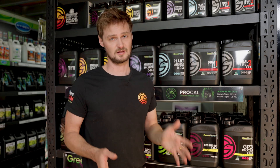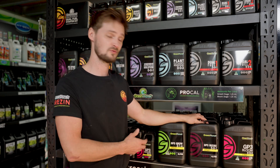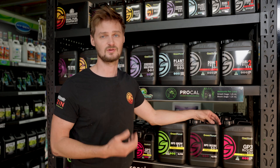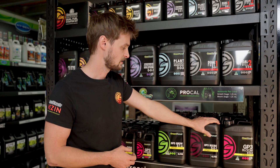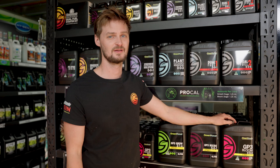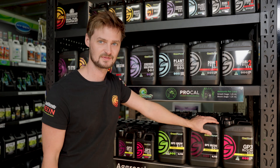It's all available here at the store. Green Planet is our best seller and one of the more economical things to run — it's a very cool looking brand and there's a lot of info and videos online. We have a close relationship with these guys and I highly suggest trying it. We've got one liter, five liter, and 20 liter bottles, so come in and talk to us about it or look it up online and give it a go.